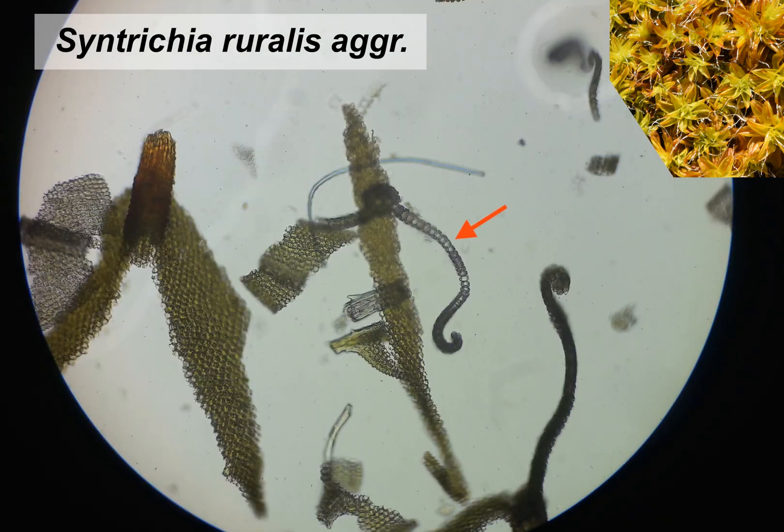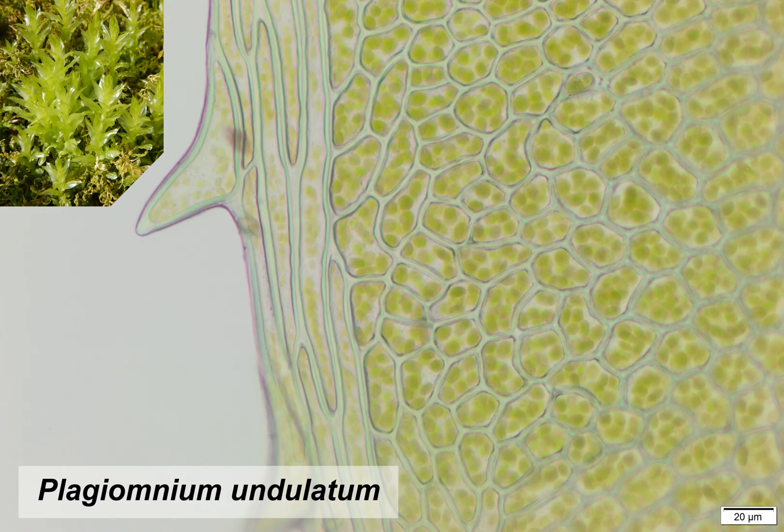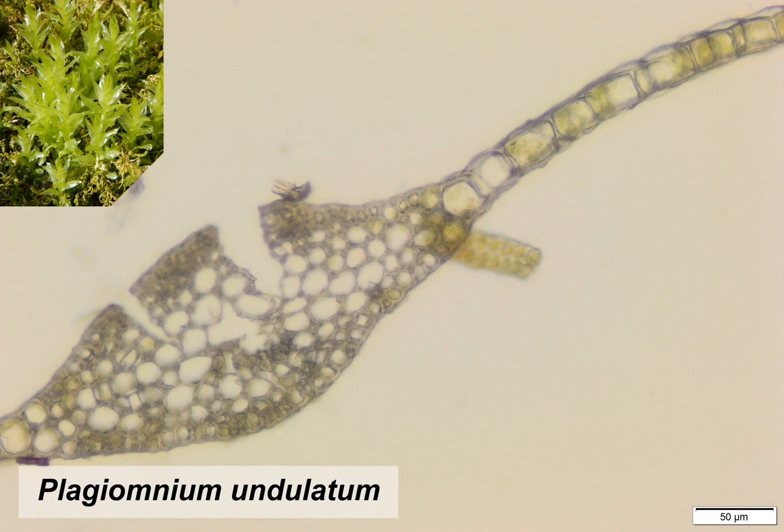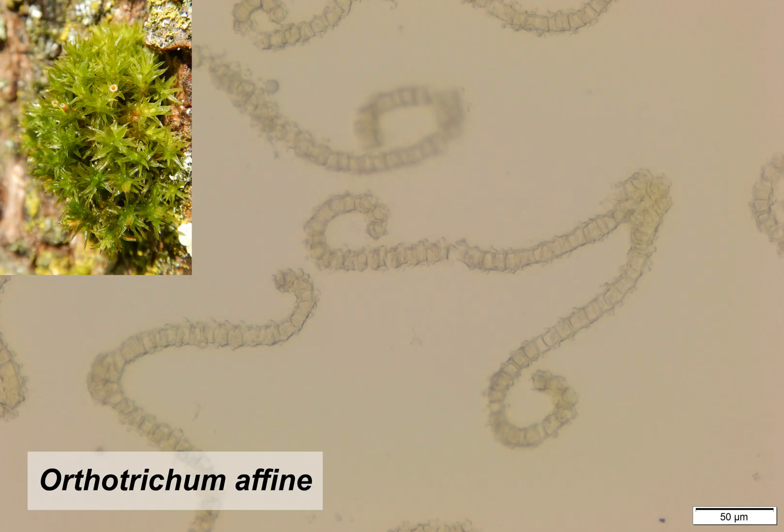Moss leaves are usually made out of a single layer of cells. I'll show you that with the leaf section — it's not really great, but you can see that it's just one layer of cells. Here are some more pictures I took some years ago with more time and better equipment. You can even see the chloroplasts. As you can see, except for the middle ridge, the leaves are made out of a single layer of cells.